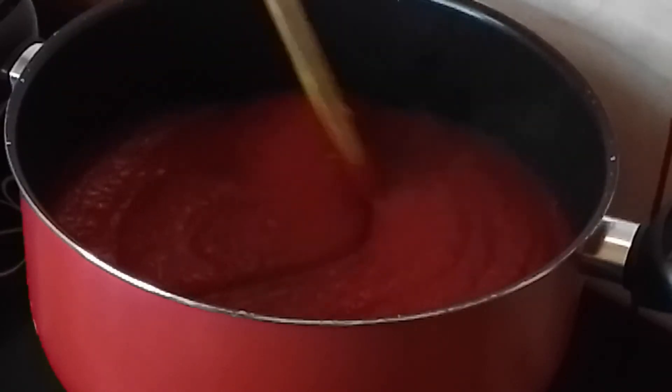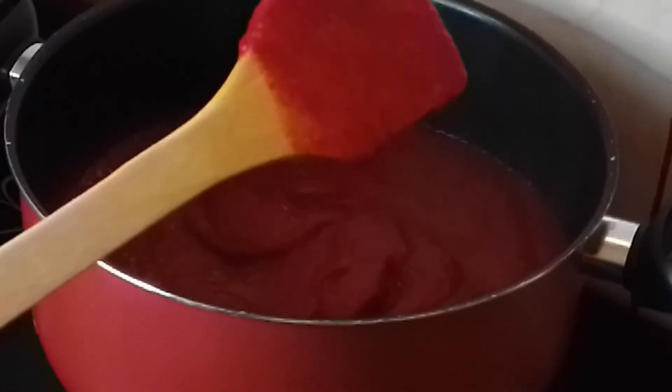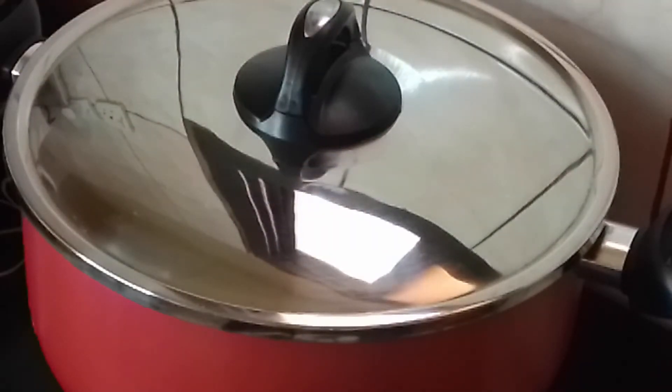This one needs to be stirred constantly. You see the color already? Cover it — this has to be on a very low heat to avoid burning.